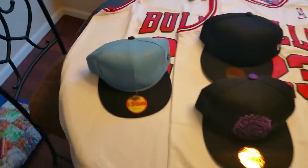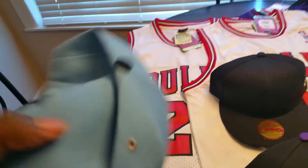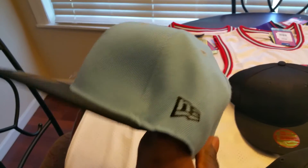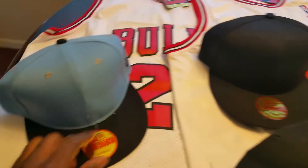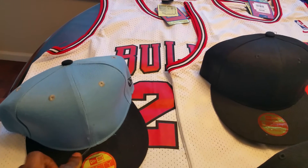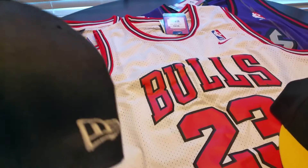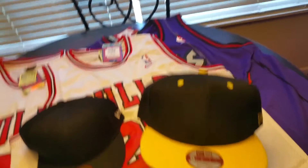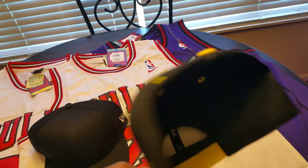I got this blank New Era snapback in blue — nothing much, just simple. A little bit of dangling there but nothing major that you can't cut off. Also the all-black New Era snapback with the white assembly, white snap, and the black and gold Steelers color blank snapback with the yellow New Era sign.